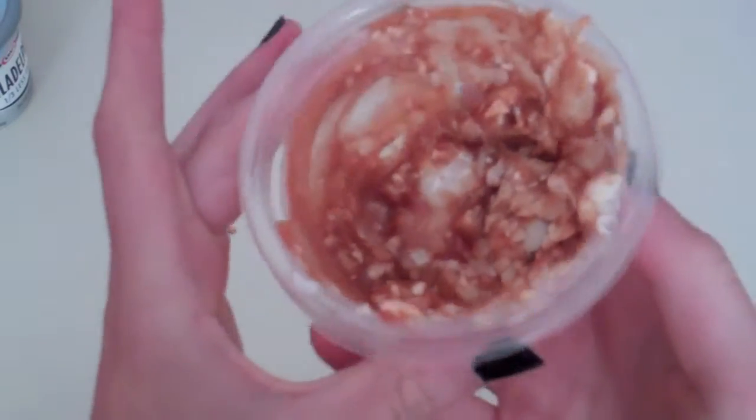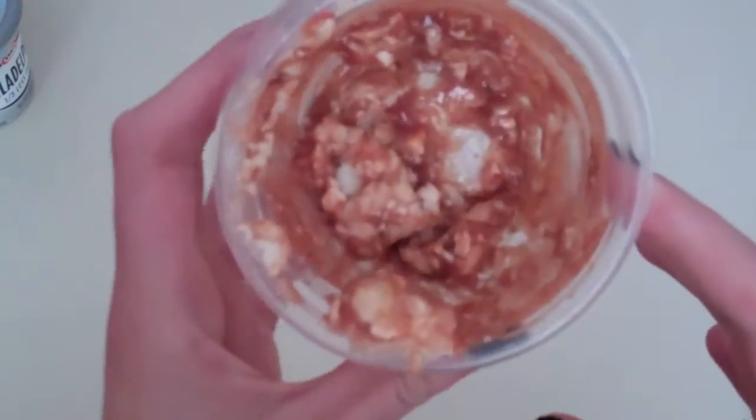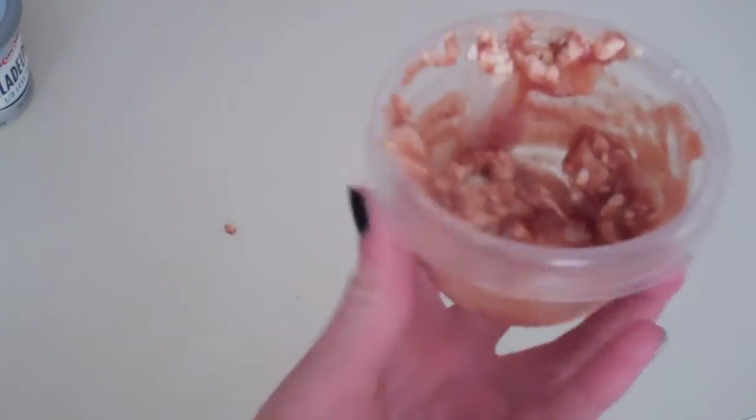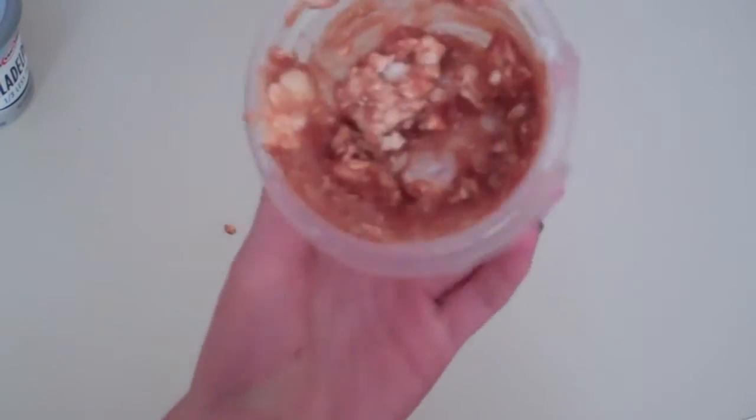Then take your spoon again and just start mixing this mixture all the way up. This is what your product should look like. It's okay if there's a little bit of chunks because those will eventually even out. There's the mixture.